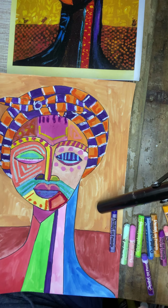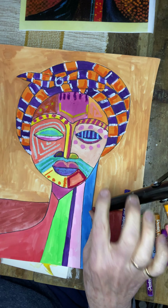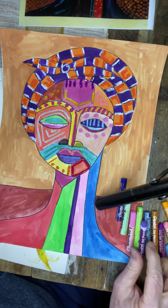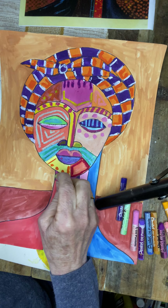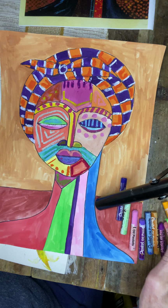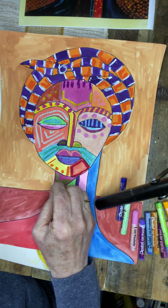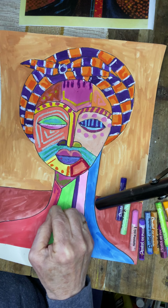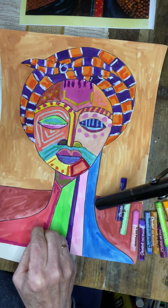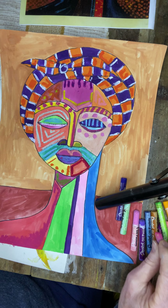Okay, the last part is the neck. We're going to do the same thing that we did with the face and the headdress — start picking the colors you want to see with another color. Maybe color some sections of it, not all of it.